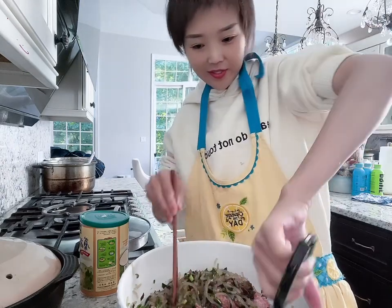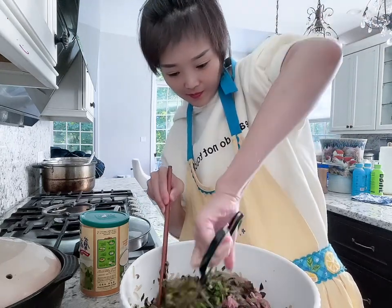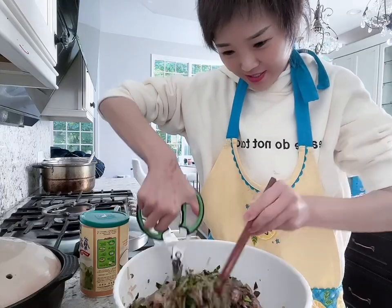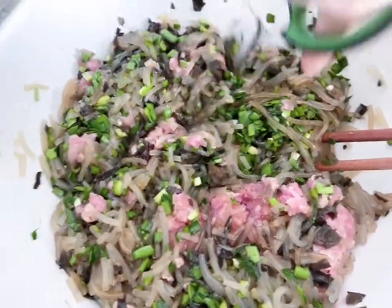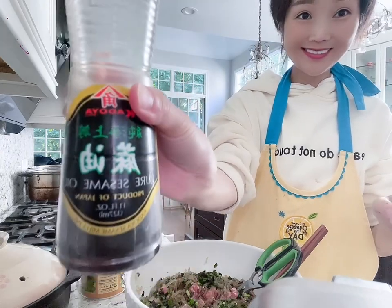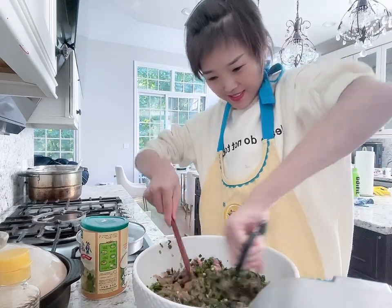Two birds, one stone — cutting and mixing at the same time. I love this bowl. I don't know where we had such a large bowl — it was hidden on the bottom shelf. My arm is getting tired so I'm switching to my left hand, which I'm not very comfortable with. Oh, I forgot the sesame oil! Just a little bit more — it smells really nice.